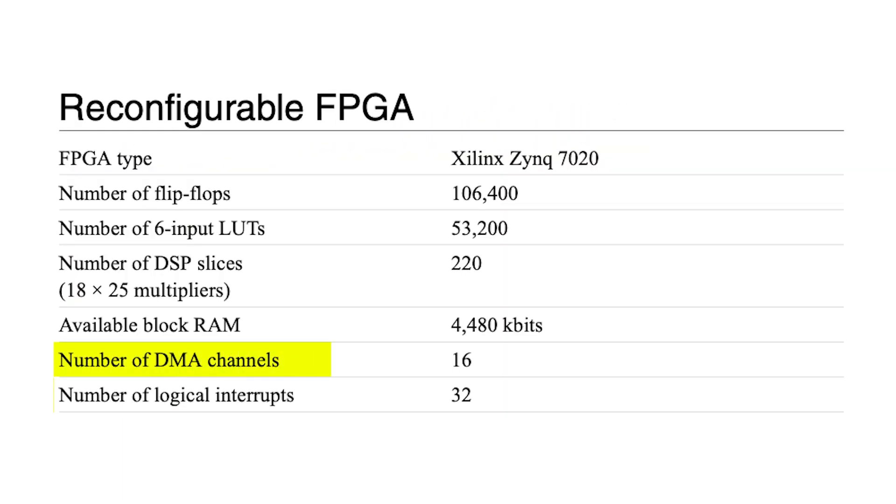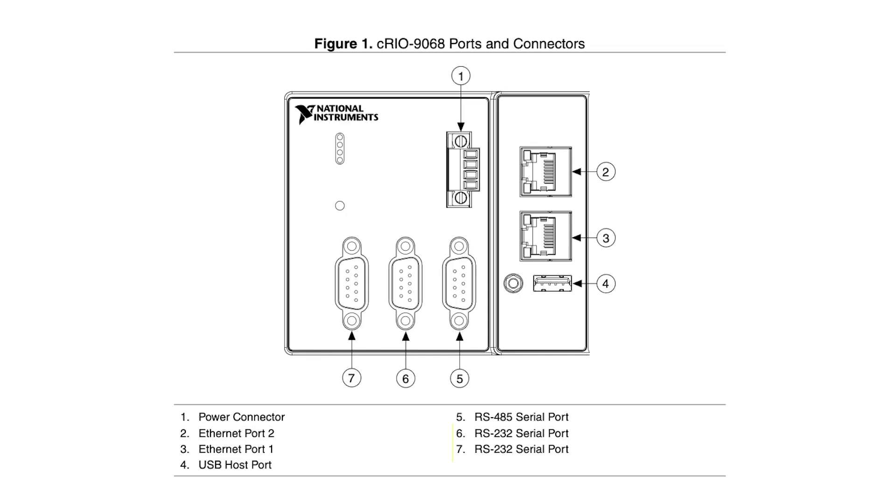This model has 16 DMA channels with 32 logical interrupts and comes with two RS-232 serial ports, one RS-485 serial port, two Ethernet ports, as well as a universal serial bus host port, which can be used for connecting various USB devices such as keyboards, a mouse, cameras, etc.